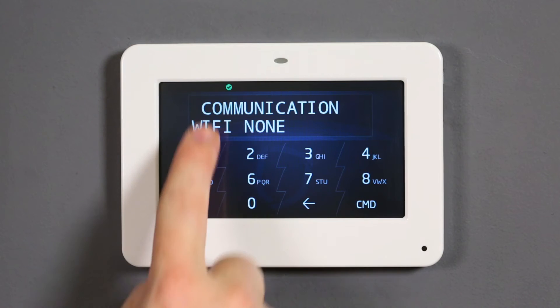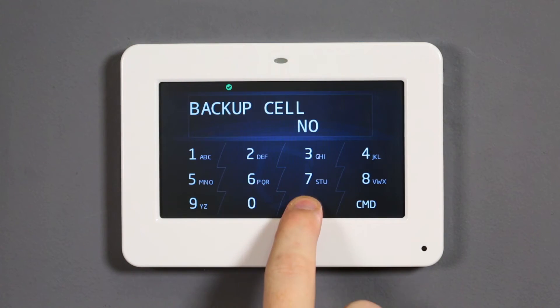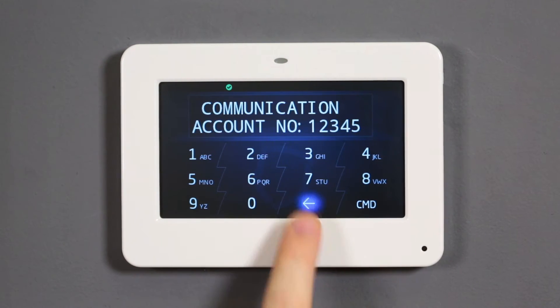The keypad will display the available communication types for the panel. Press command to advance the list and select Wi-Fi as the communication type. Using the back arrow, navigate back to the programmer menu.